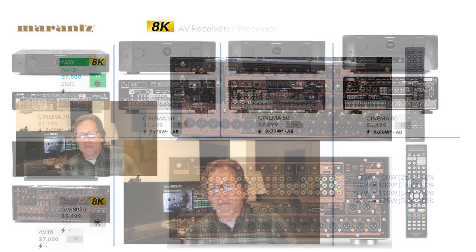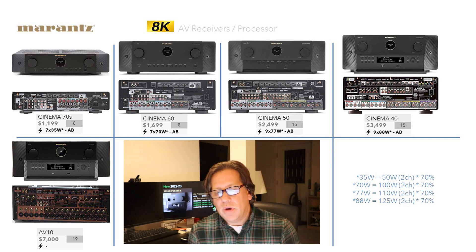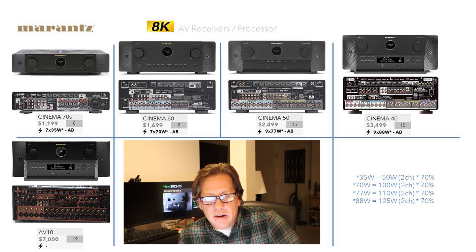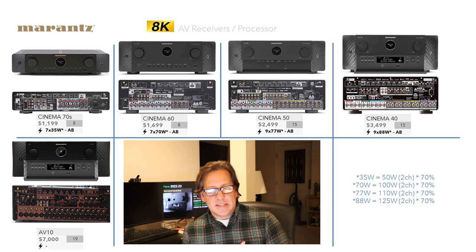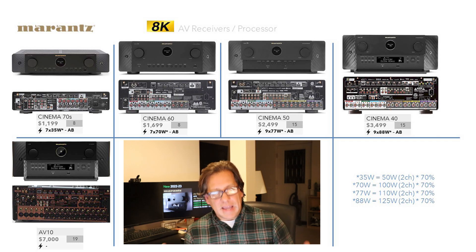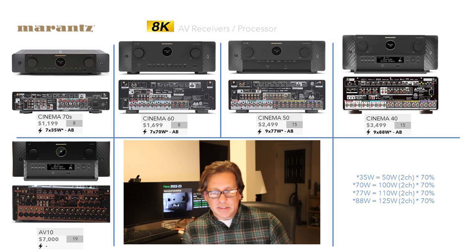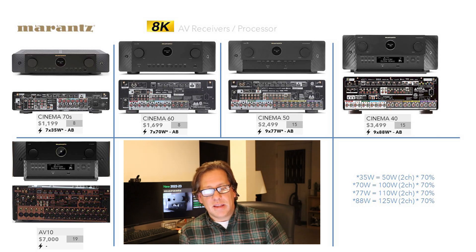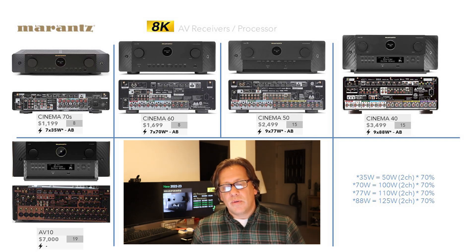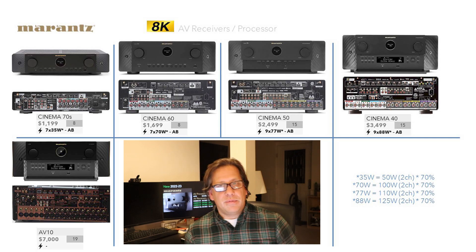That covers all the models. Now looking at them side by side, they all fit into a whole family — they just get a little taller as you go along. The 70S and 60 go together: both without an opening door, both with seven channels of amplification, doing eight channels of processing. The 50 and 40 go together: both nine channels, but the 40 has more amplification, and they're both doing 15 channels of processing. The AV10 ups the game even further to 19 channels of processing.